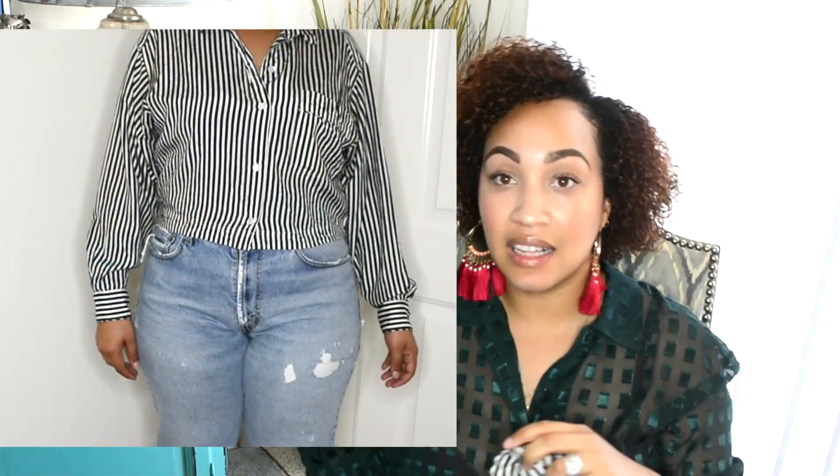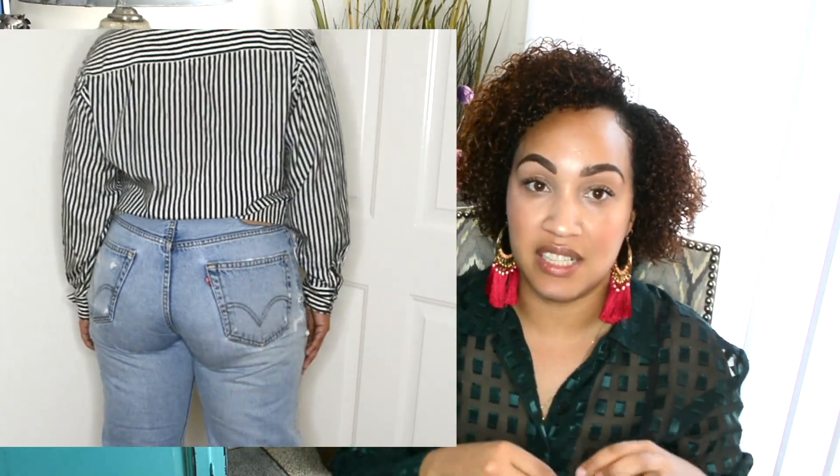Starting off with the 550s, one way to effectively style mom jeans if you're more curvy with hips and an hourglass shape is to accentuate the smallest part of your waist. Mom jeans come higher up and stop at the smallest part of your waist, so you want a shirt that stops right where the jeans meet. The bottom of the shirt meets the top of the jeans to bring all attention to the smallest part of your waist for a more flattering look.